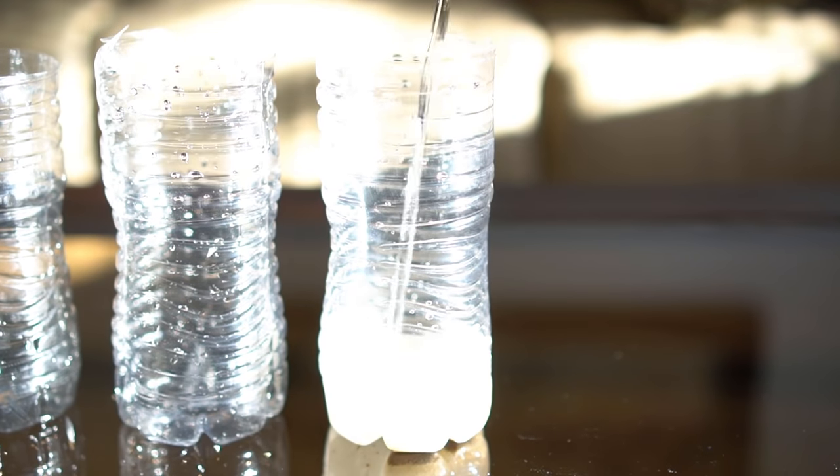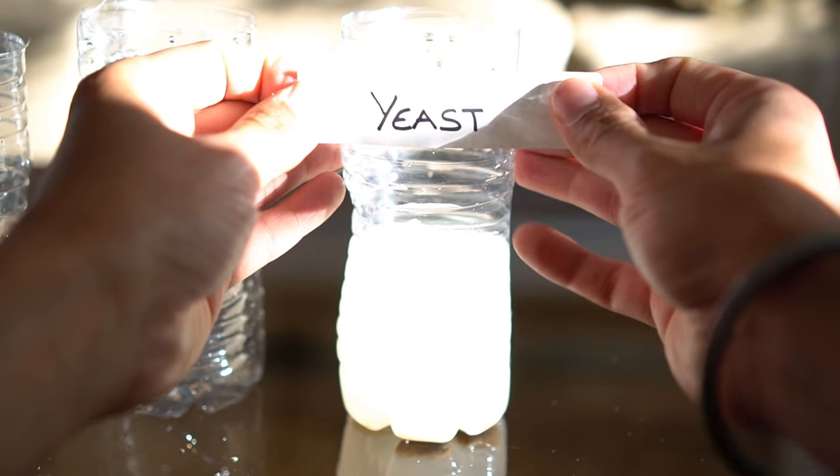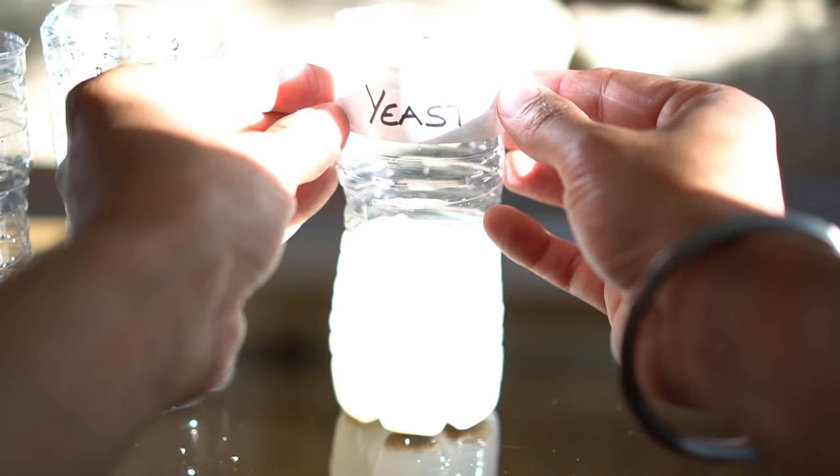I'm not sure if mosquitoes really care. I used about a cup of water to make the trap. The yeast is supposed to attract the mosquitoes, and when mosquitoes land on the water they drown.